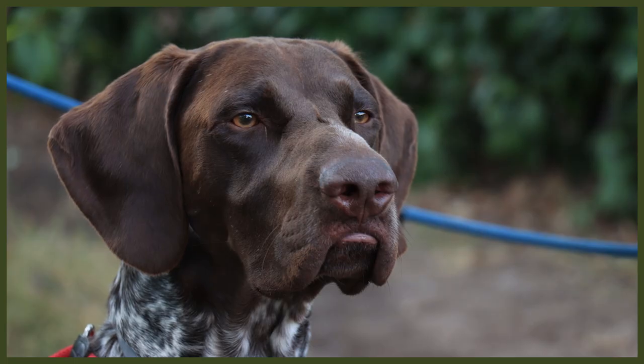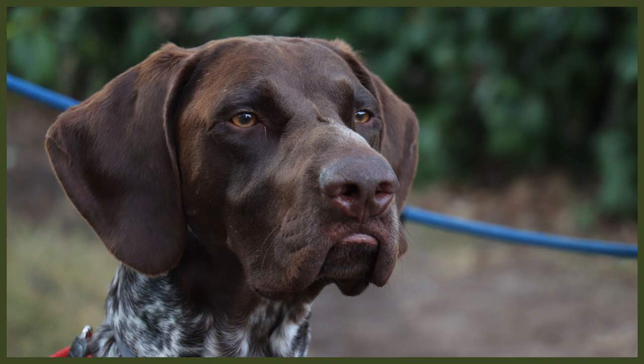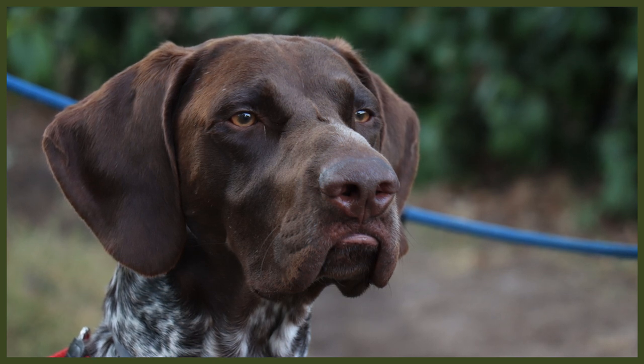For bathing, the German Shorthaired Pointer might need baths more frequently due to how active they are. This breed likes to explore the outdoors and follow their noses, which can get them into some dirty situations. An all-natural, high-quality dog shampoo is all you need, unless your dog has some skin allergies — in which case, go for a hypoallergenic shampoo instead, which is quite common for the breed.